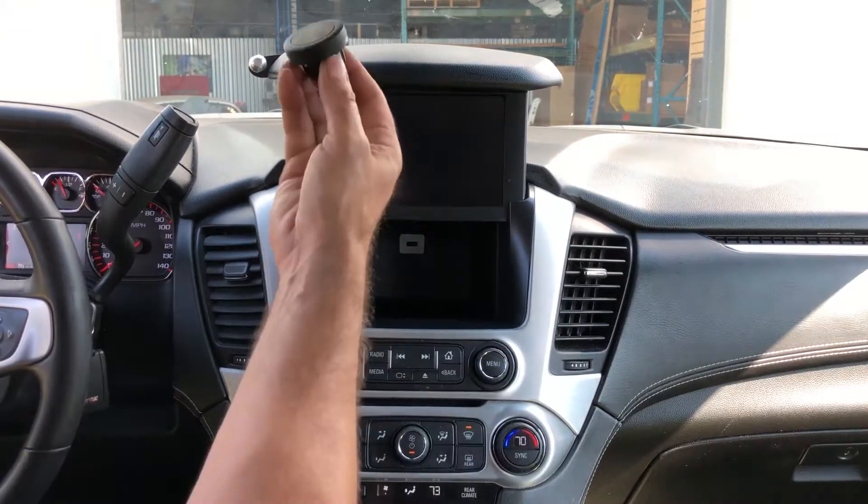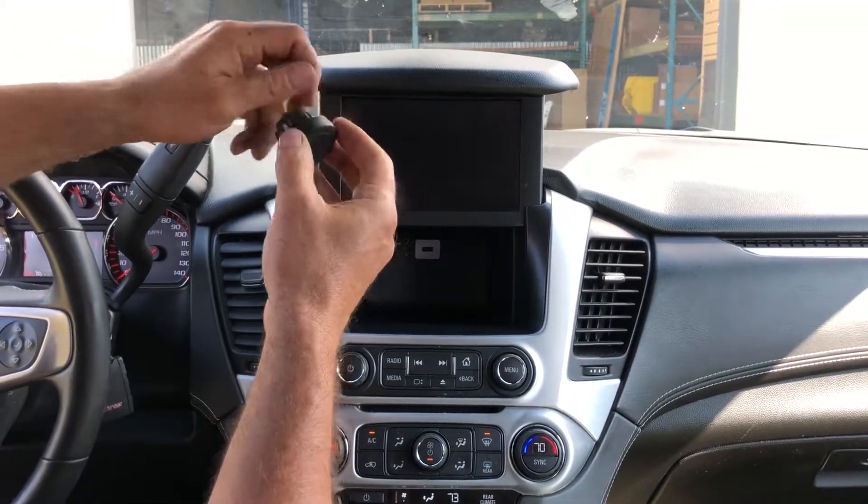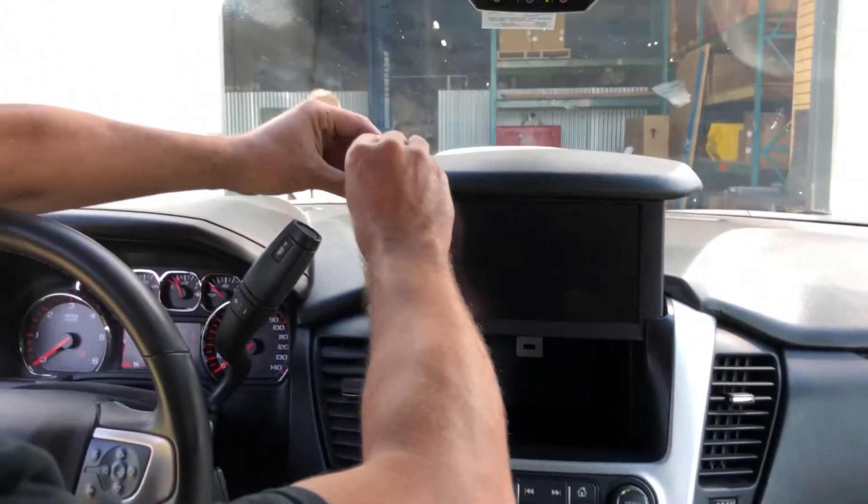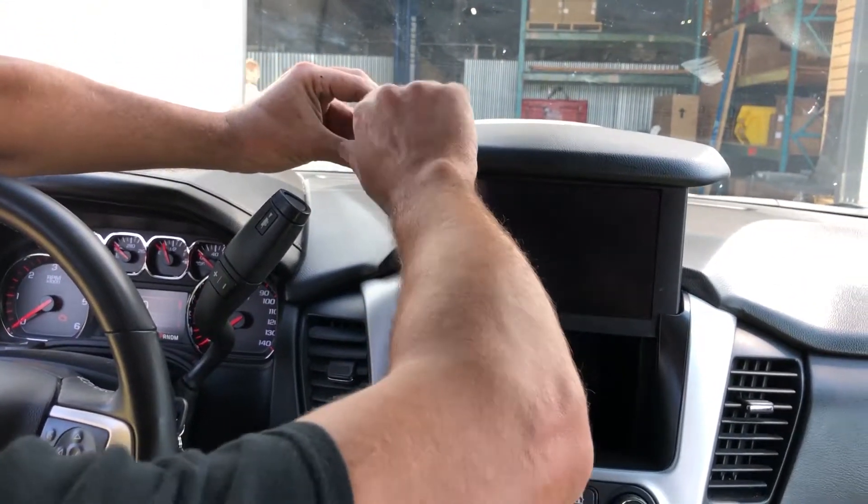Next, you're going to take your magnetic pad and the lock nut, put the lock nut over the ball, pop the pad on, and tighten it.